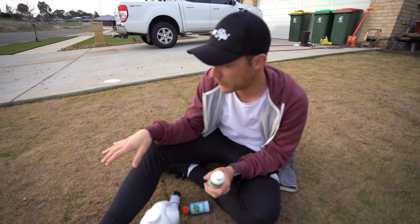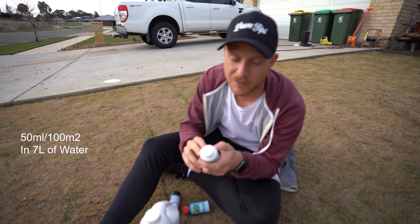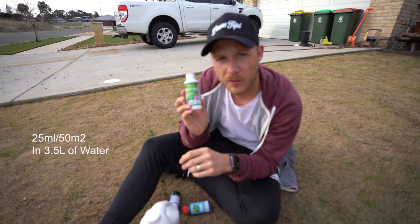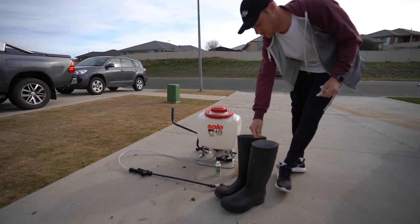Today we're going to be using the Color Guard Plus, which is a liquid fert and a pigment. I don't really need liquid fert here, but I just want to give the Color Guard a go because I know a lot of guys are using this. The rate for this is 50 ml per 100 square metres in 7 litres of water. This area is only about 50 square metres, so we're going to go 25 ml with 3.5 litres of water.